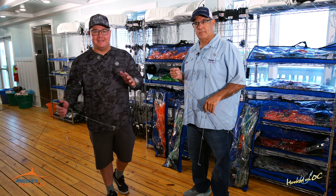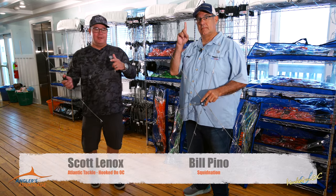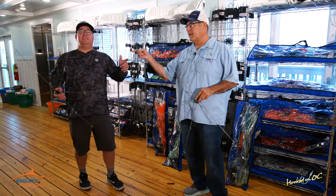Hey guys, welcome back. Angler's Advantage time here at Atlantic Tackle. Today we are upstairs on the second floor with my good friend Bill Pino from SquidNation.com.